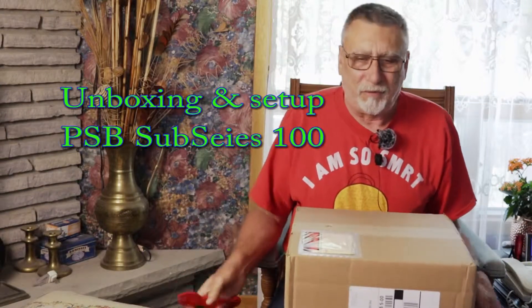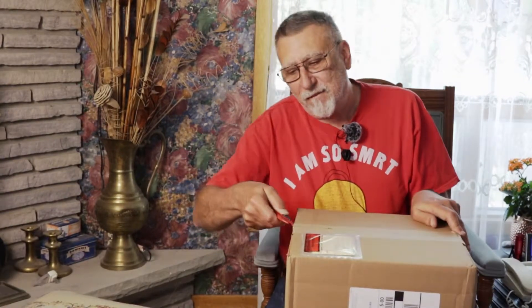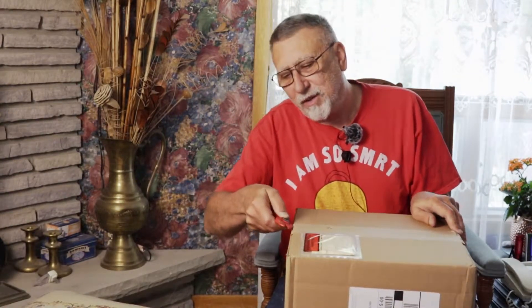The final retirement gift showed up. It's a little box, but what's inside is actually tiny for what it is. I had very little retirement points from the company left over, so the only thing I could pick of any use was a really tiny subwoofer. Let's have a look at what it looks like.